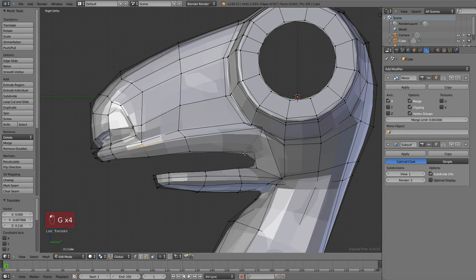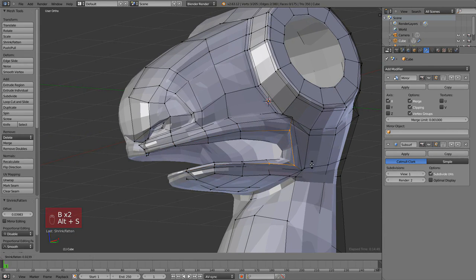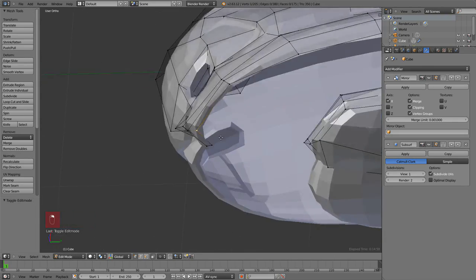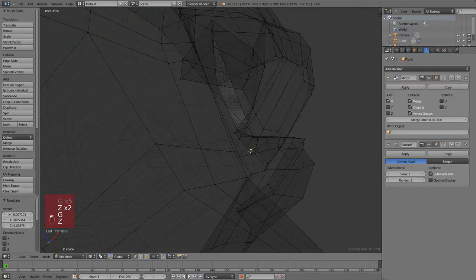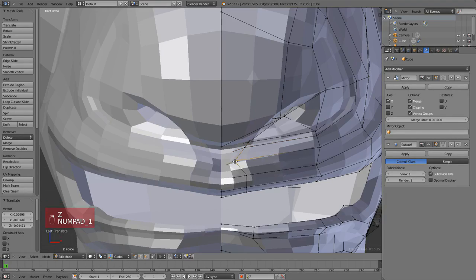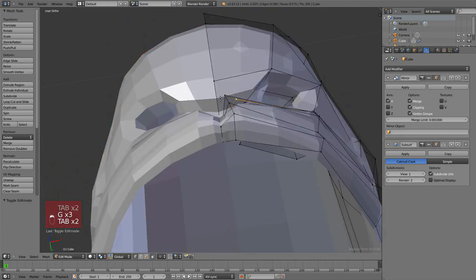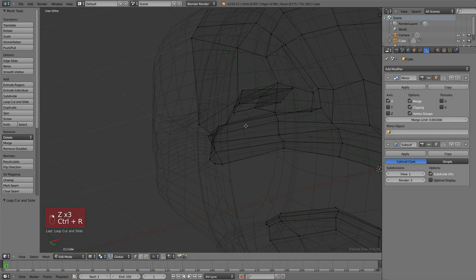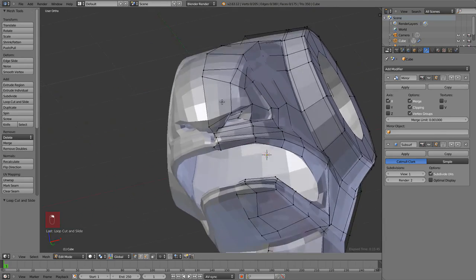Since we have this nice loop we can fix the vertices a bit, move them around, and add a loop for more definition in the lips area. Ctrl+R to add a loop, then I'll scale it — not with S but with Alt+S, which is the shrink/flatten tool. Instead of scaling from the center of the selection it scales along the normal of each face or vertex, so it's really handy because a vertex will scale in its own direction, which is called its normal.